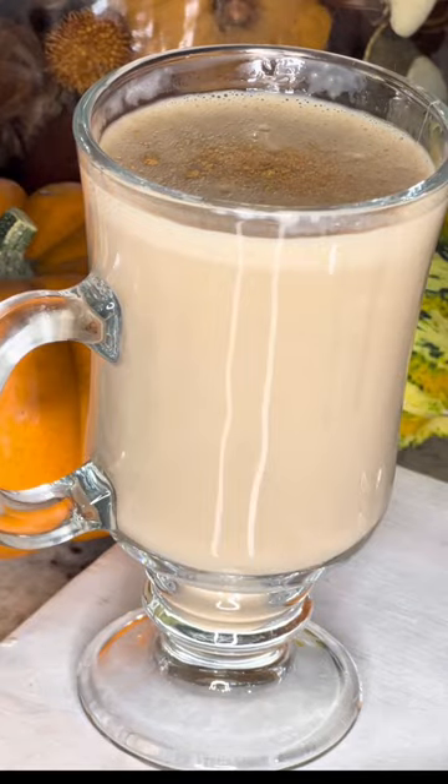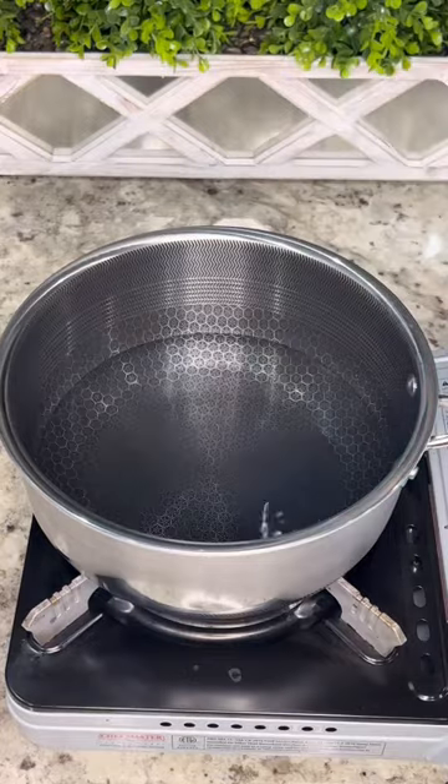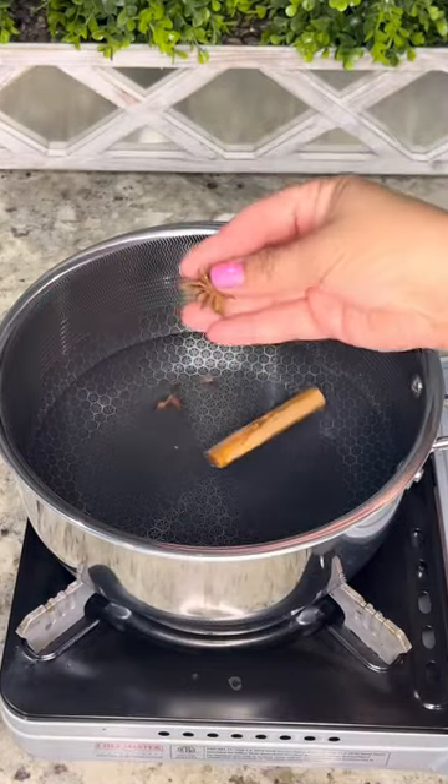Let's welcome fall with a delicious chai atole. First I'm going to boil two cups of water over medium-high heat with one stick of cinnamon, four whole cloves, and one star anise.